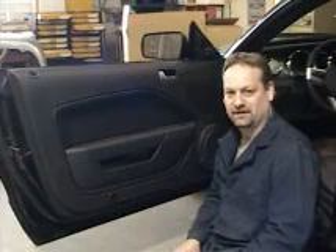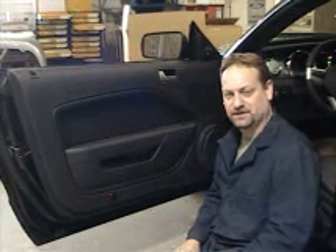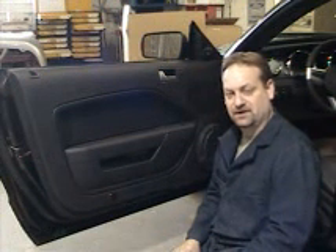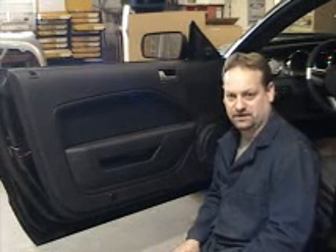Hi and welcome to Auto Body Tips. In this segment we're going to show you how to remove and replace the trim panel on this Ford Mustang GT. Taking the trim off will allow you access to change your window, your door mirror, or inner door locks and mechanisms if you wish. Let's get started.